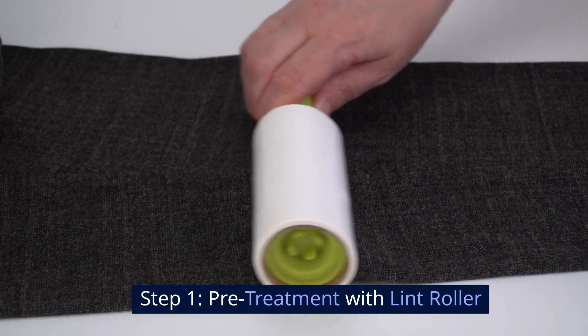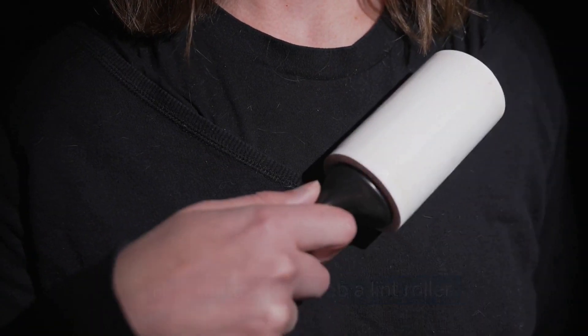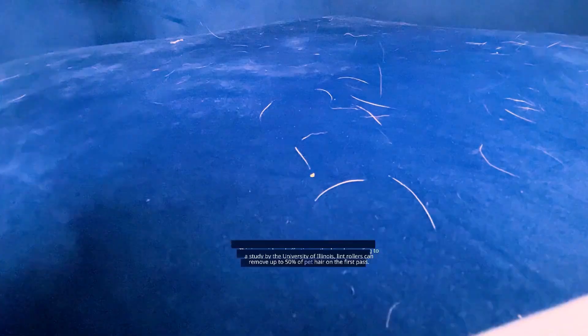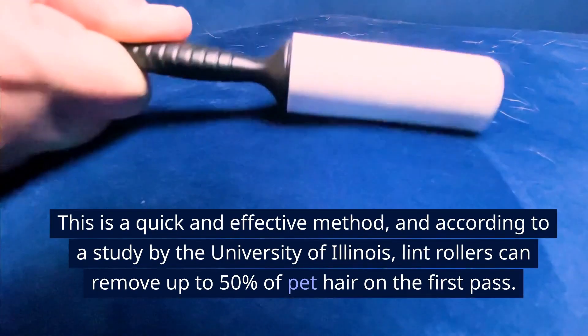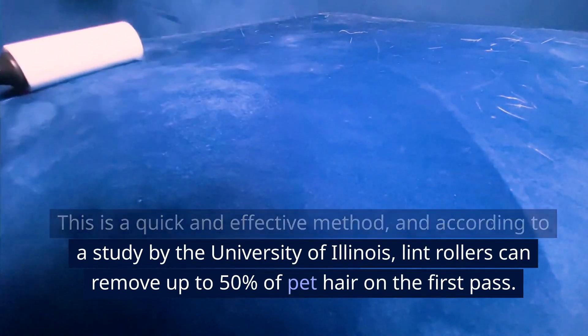Step 1: Pre-treatment with lint roller. First things first, grab a lint roller. Roll it over your clothes to pick up as much hair as possible. This is a quick and effective method, and according to a study by the University of Illinois, lint rollers can remove up to 50% of pet hair on the first pass.